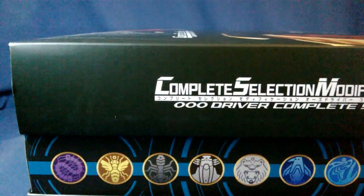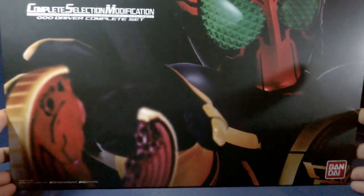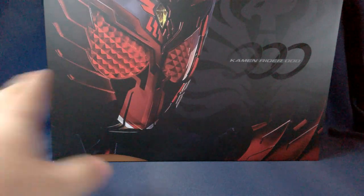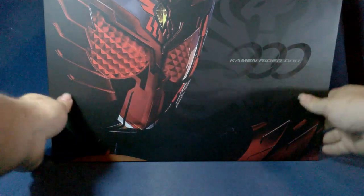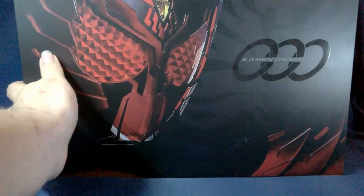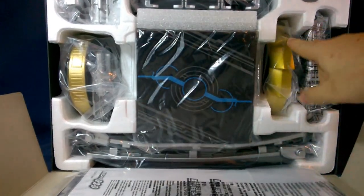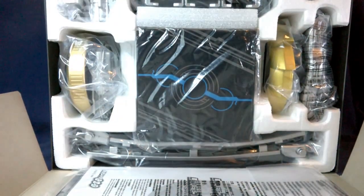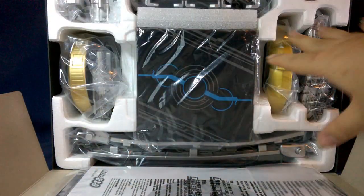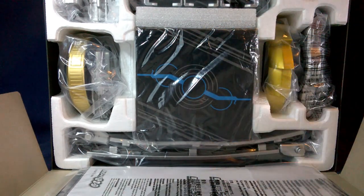Enough of the box — let's get into the actual item. When you remove the lid, you get a shot of Tajador, which is really cool. Kamen Rider OZ with his symbol in the back for Tajador. After you remove that piece, there is everything packaged up: the box of metals, the belt straps, both metal holders, the scanner, the little metal holder, and the belt piece. It's packaged so well, so organized.